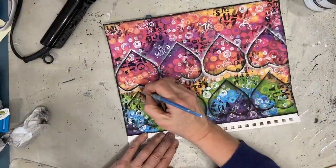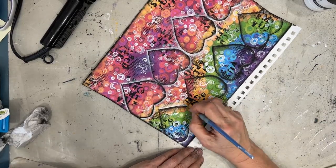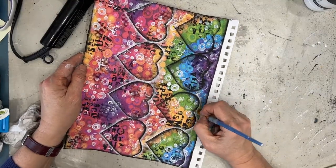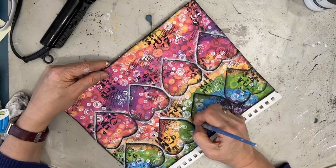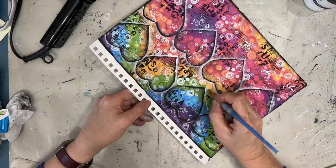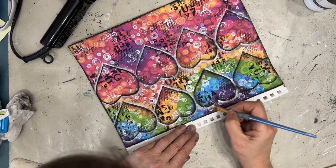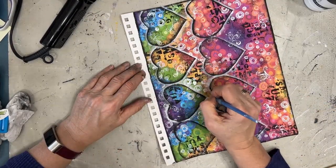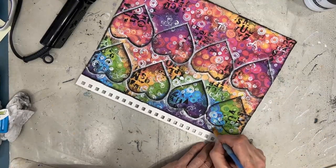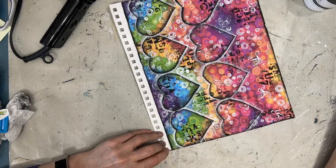Now I am taking white and going on the outside of the hearts. Would you have left it just black? I was undecided. Each has its own look. And if you're following this tutorial, if you liked it better with black, then don't put the white. Tweak it to your own taste.